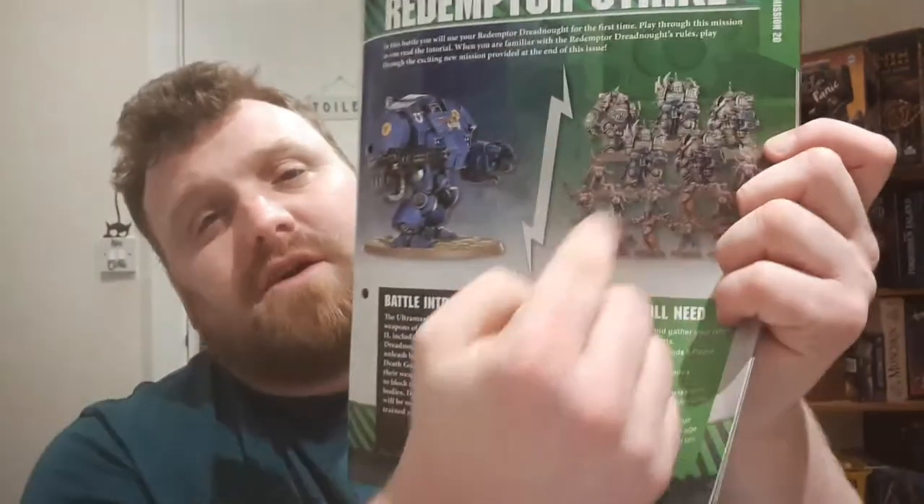The first mission is Redemptor Strike, which uses a bunch of your Death Guard Marines and a bunch of your Pox Walkers. It covers suffering damage and how the explodes rule works.